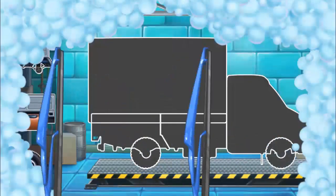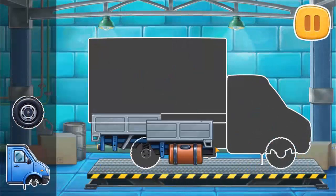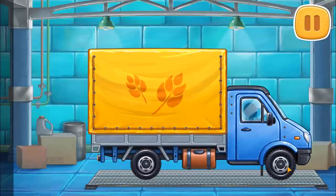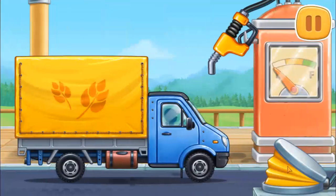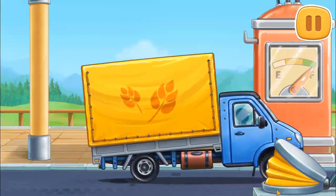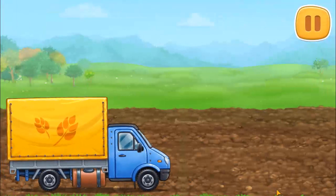We need to assemble a covered truck. Amazing! And now we need to fuel the covered truck. That's all. Let's install the drip irrigation system.